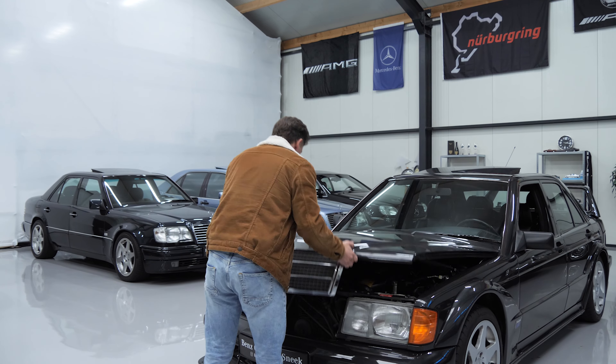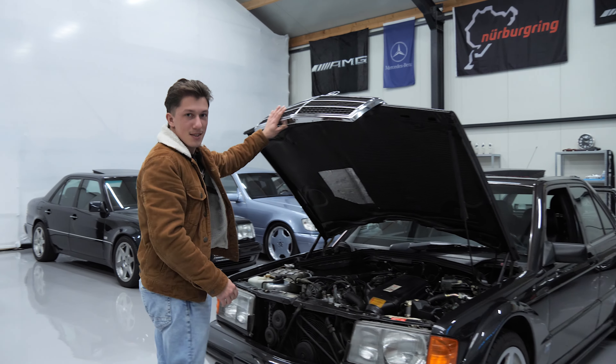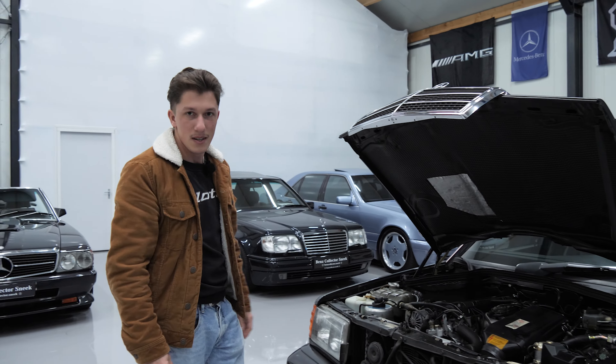Hello and welcome back at the Benz Collector Snake YouTube. I'm Martin and today we're going to talk about the one and only DTM Legend, the 190E Evo 2.